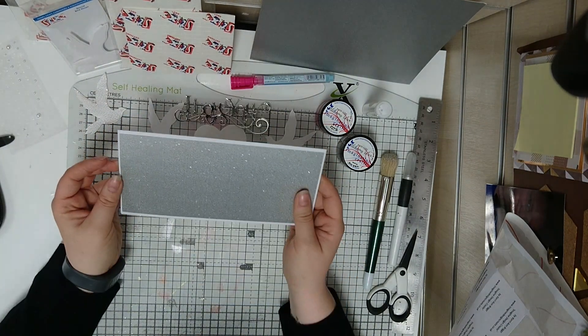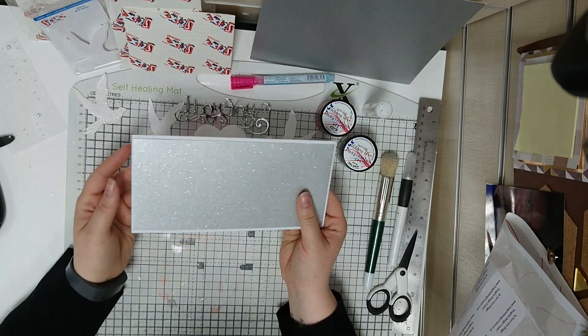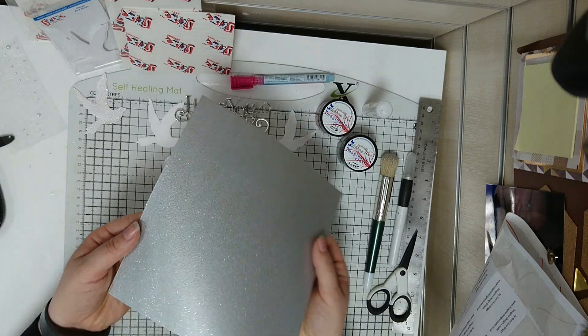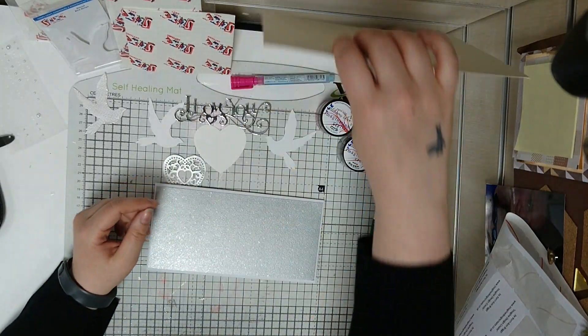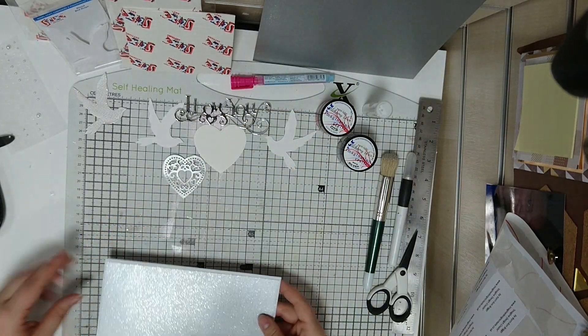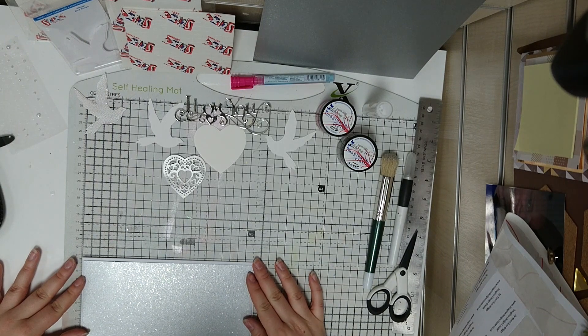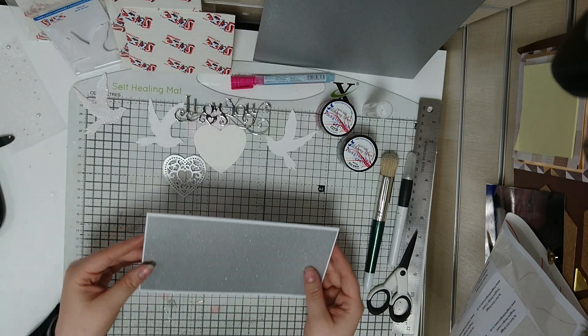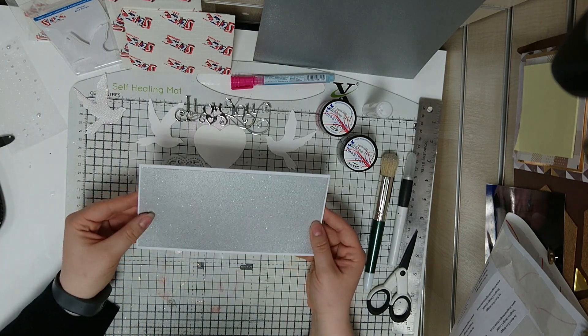The piece I've done here on the backing already is a piece of glitter card which comes from Stix2 and it's really lovely and thick with a gorgeous shimmer to it. All I've done is cut a piece which was 21 by 10 to go onto this long card, and then I've used Stix2 double-sided tape to stick it down.